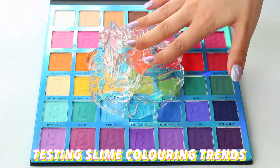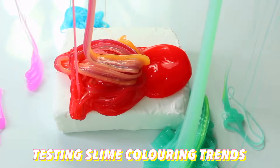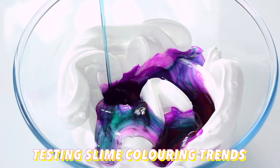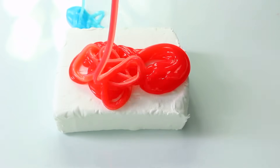Hi guys! In today's video I'm going to be testing out viral Instagram slime colouring trends. I've seen so many trends on Instagram recently that are quite new, so I just wanted to show you all the ways you can dye things in a fun way instead of just adding it into the mix. First up we have one using a tennis racket.